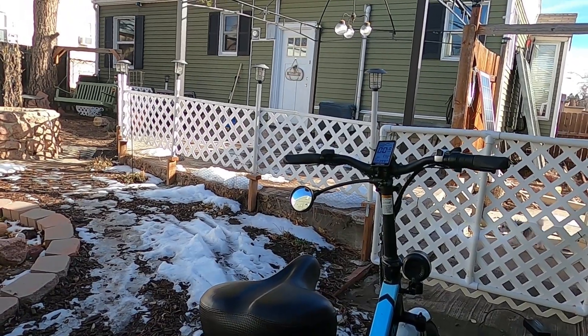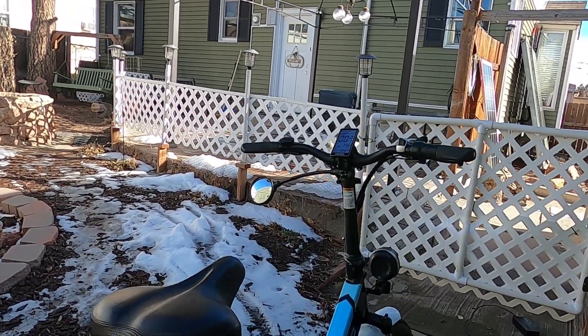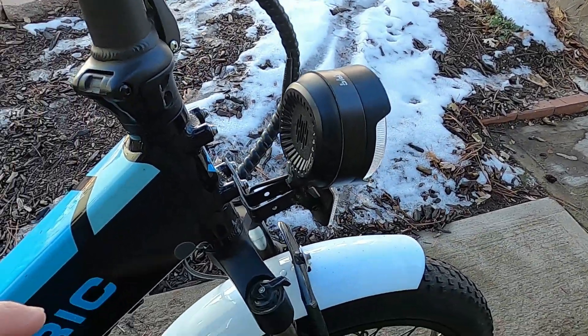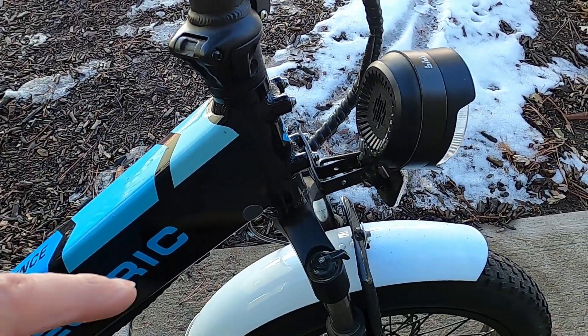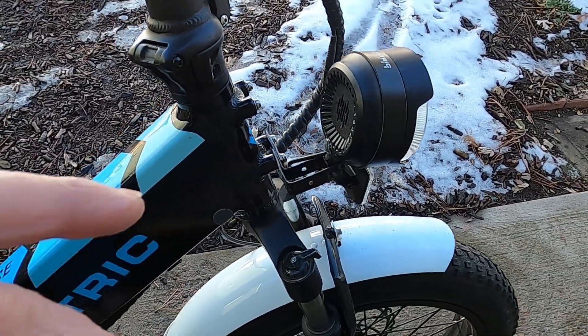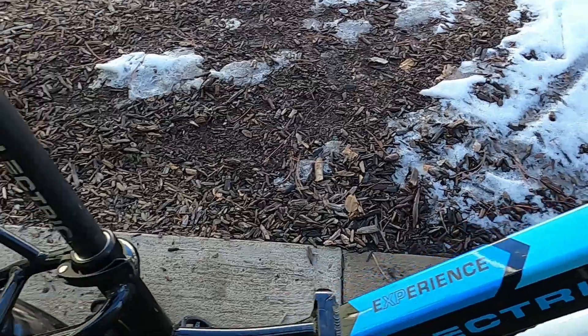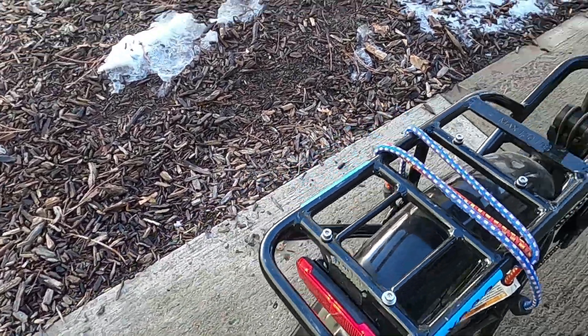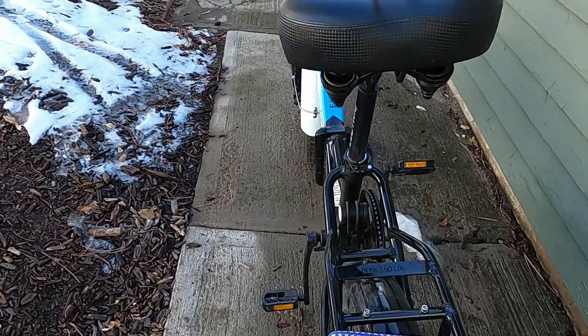I still haven't gotten around to swapping out the fenders. I put the white one off my wife's white bike and the black one off my bike onto her white bike, but the back one's still the same. I'm thinking about perhaps just taking the fenders off altogether.